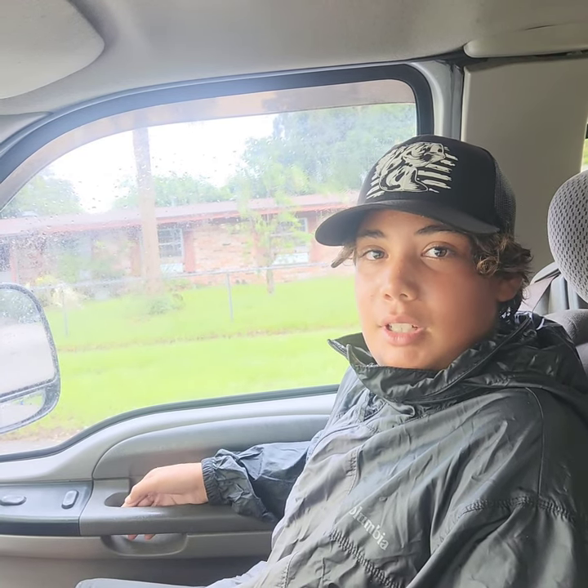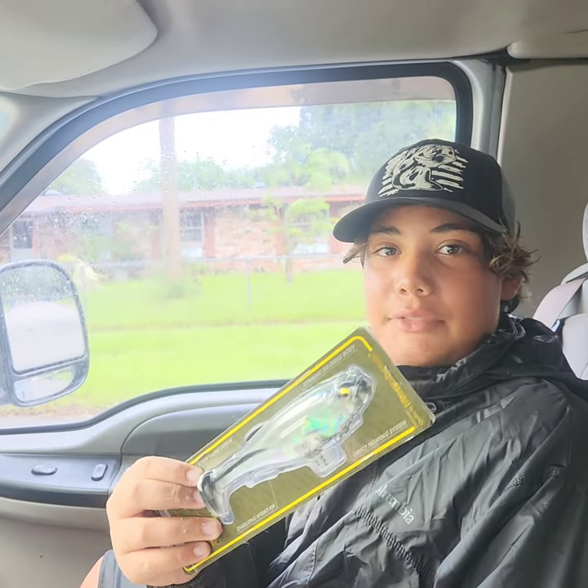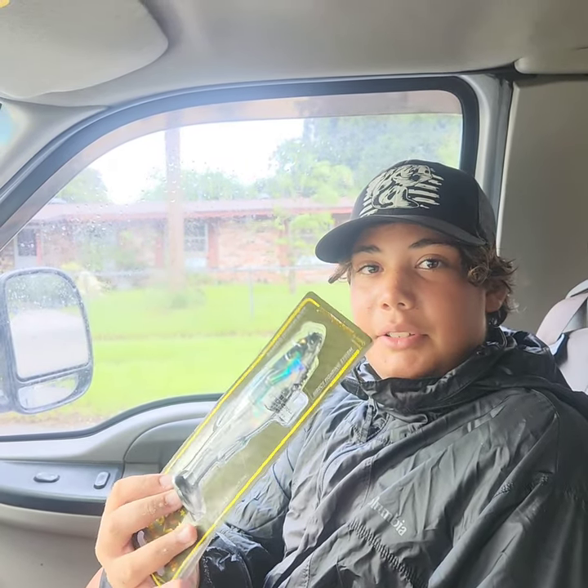Thanks for watching. The rain kind of cut our fishing trip short, but we will have some bonus fishing of some fish we caught yesterday, so stay tuned. Make sure to like and subscribe for more awesome content. Let me know if you want to see me fish with this mag draft in the next video. I'll see you guys next time.